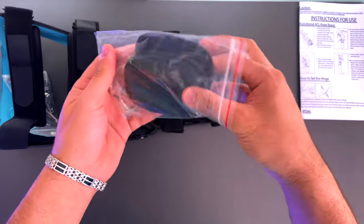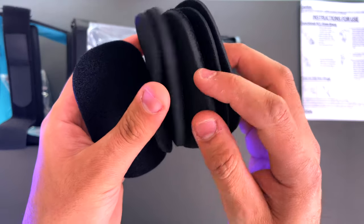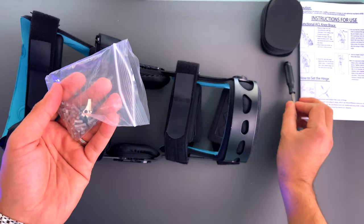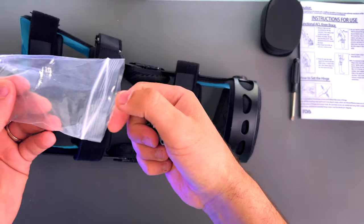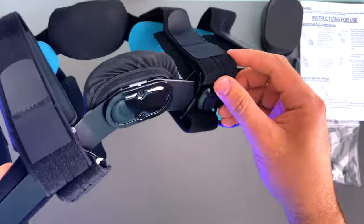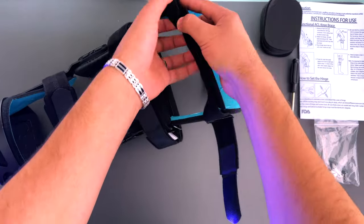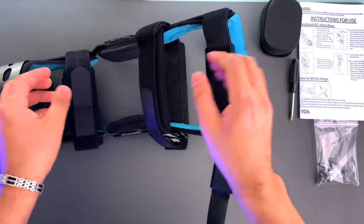We're also going to find eight pieces here — condyles, two pieces of which are inside the brace, and I'm going to show you exactly where they are and how to use them. We have a screwdriver, and we have extension limitation pieces at zero, 10, 20, 30, and 40 degrees. We also have deflection limitation at 45, 60, 75, and 90 degrees. Make sure you get two of each because you're going to use both sides.